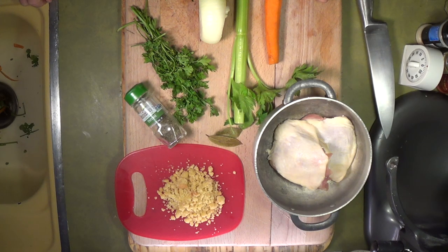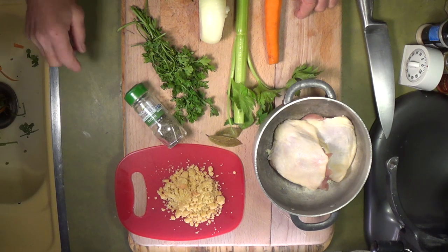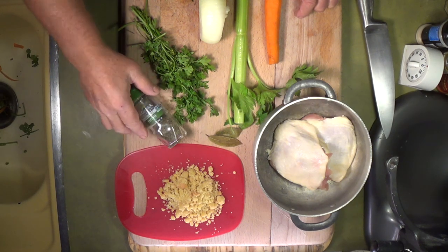Hello everybody, here we go with the five mother sauces. The five mother sauces are the sauces that every soup and every sauce is made from.